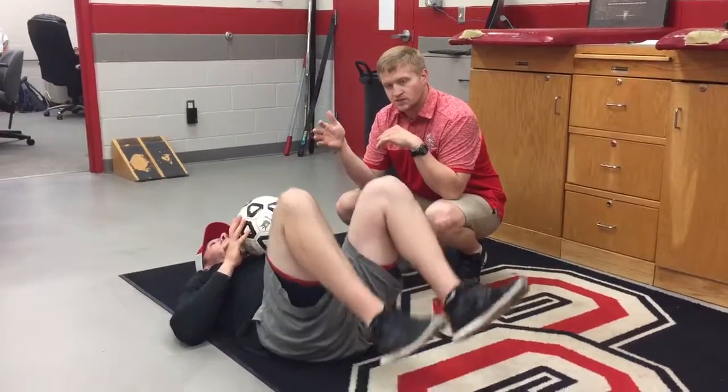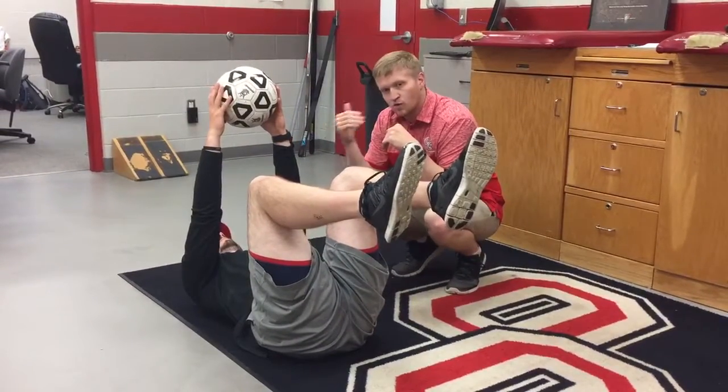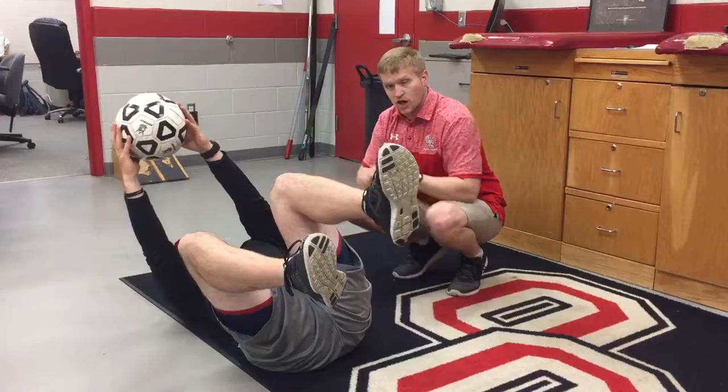You're going to get back into that dead bug position, but this time instead of holding the ball into your knees, you're going to have the ball in your hands. You're going to roll back and forth — remember to keep that nose in line with that belly button, and you're not arching that lower back as you go down.